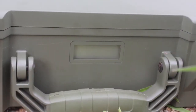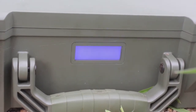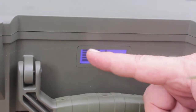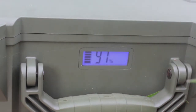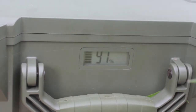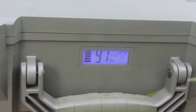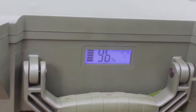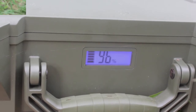On the front of the suitcase, there is an LED display where you can see the level of charge and discharge and the percentage. When you switch on the AC output it shows the status, and likewise when you switch it off. The same applies for the DC output — you can switch it on and off.